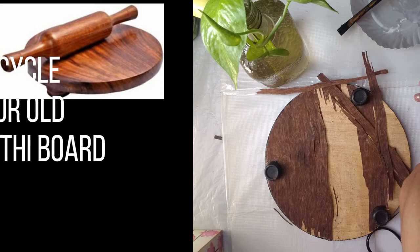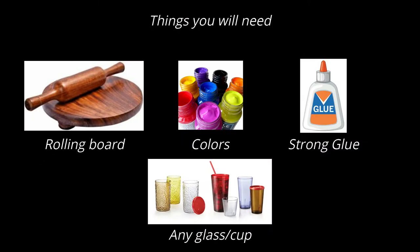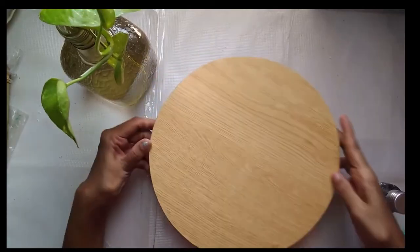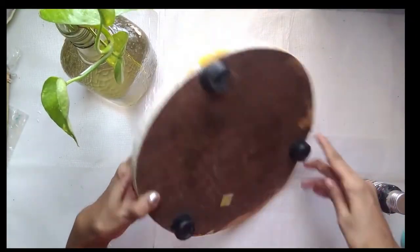Hey guys, welcome back to my channel. This is Savitri from All Things Beautiful, and today I'm here with a very interesting recycle or upcycle project with your old chapati or roti rolling board.